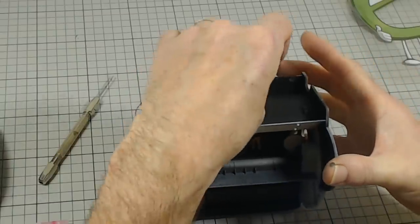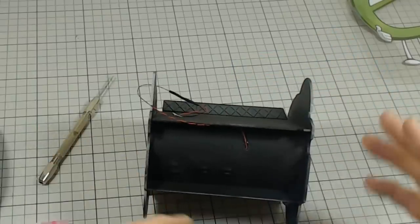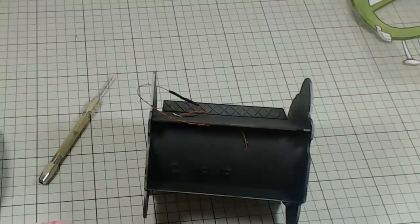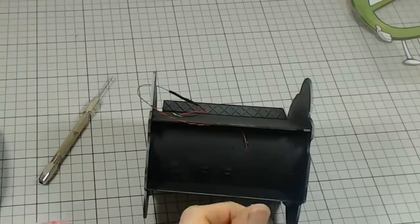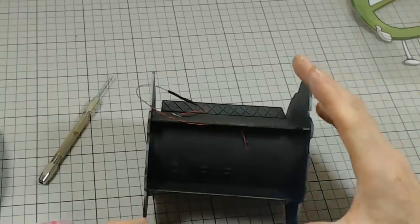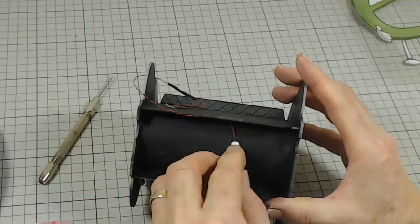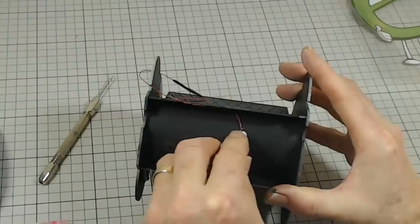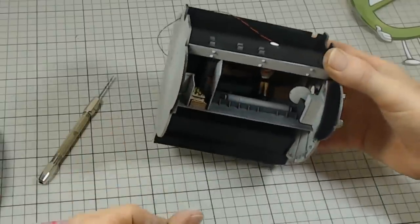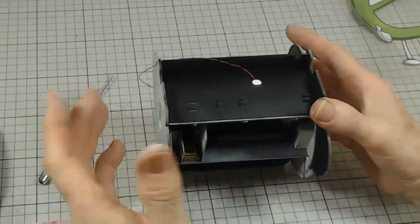So we don't get any light leakage, I've used a piece of filler or milliput — something like that — to cover the hole, especially if you've drilled out the frame parts. Just put a piece over there and we can paint that black later on. With drilling out the frame parts, I'll show you that soon.